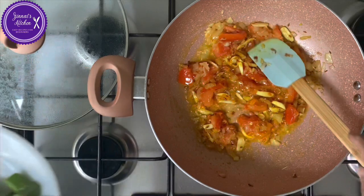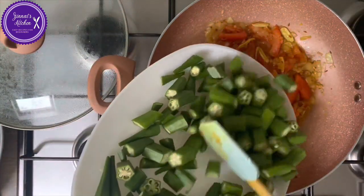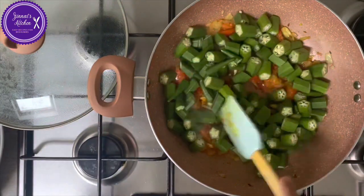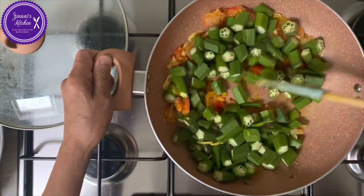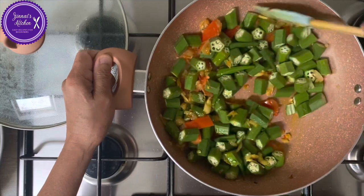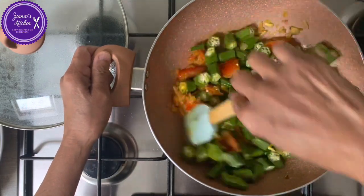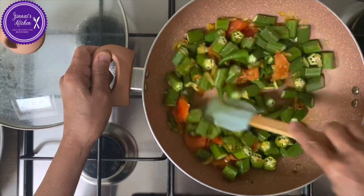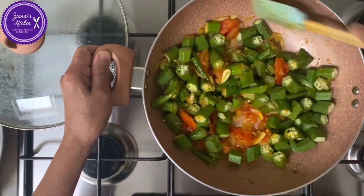And now I am adding the lady fingers. I will let it simmer till most of the slime is dry, and then I will cover it.